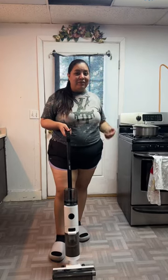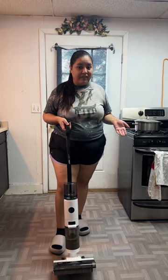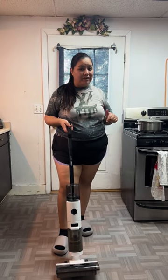So guys, the vacuum did a really great job, and this was just with water — it cleaned up the floor really nicely. And I really liked it a lot. So if you guys are interested in it, make sure to click the link, click the orange cart, and go order one if you want one.